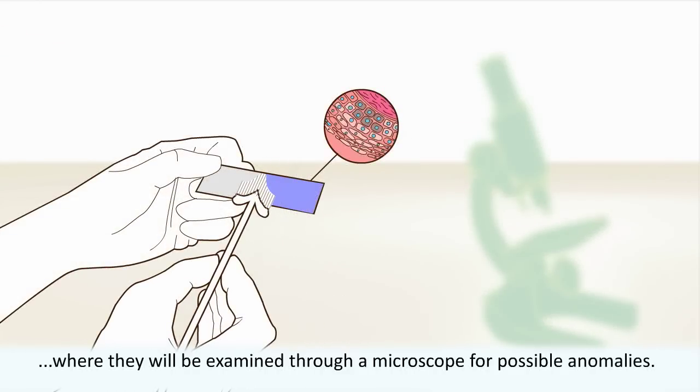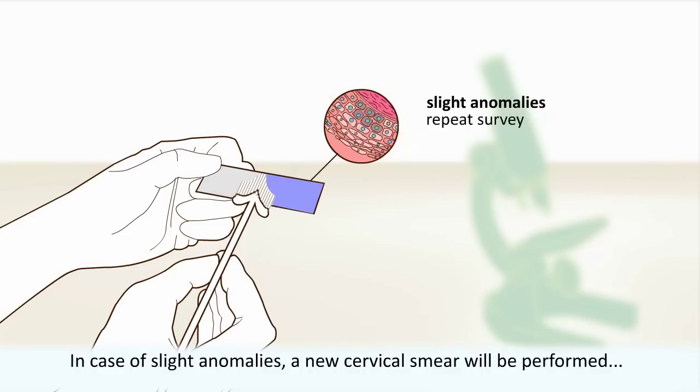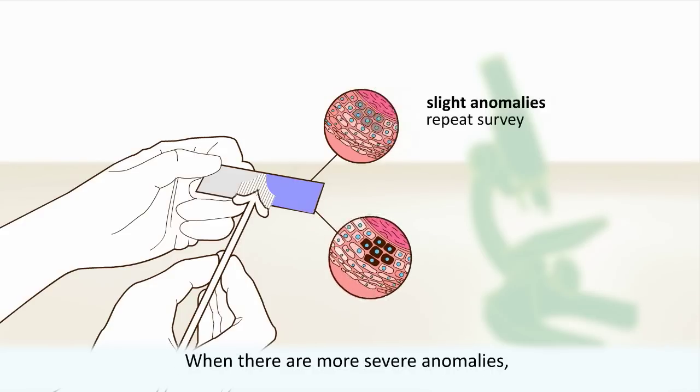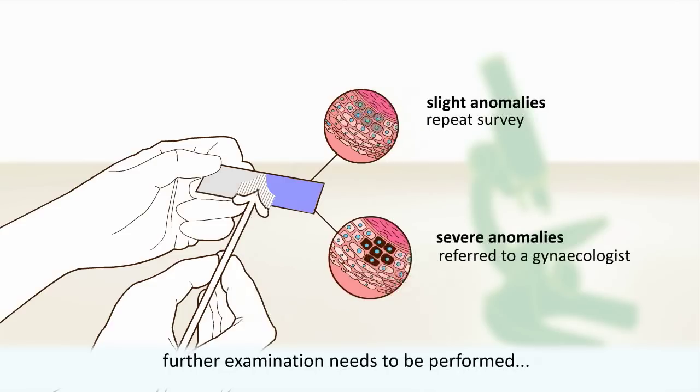That is nothing to worry about. The removed cells will be sent to a laboratory, where they will be examined through a microscope for possible anomalies. In case of slight anomalies, a new cervical smear will be performed within a few months to a year, as these anomalies can go away on their own. When there are more severe anomalies, further examination needs to be performed and you will be referred to a gynaecologist.